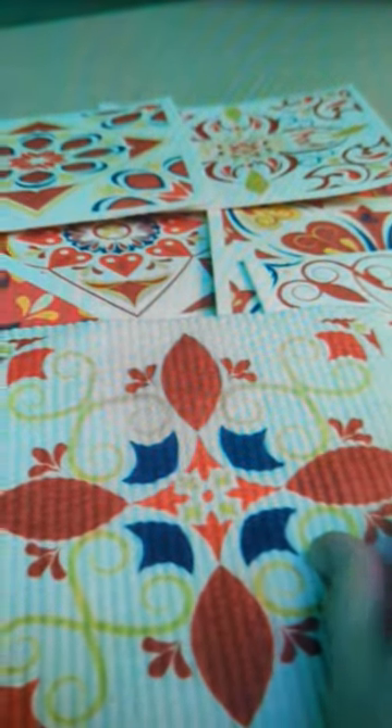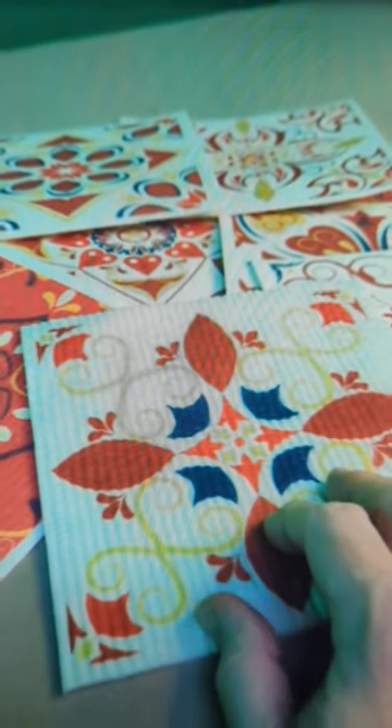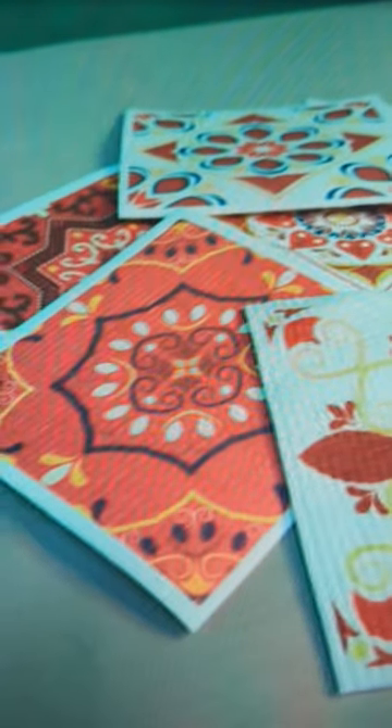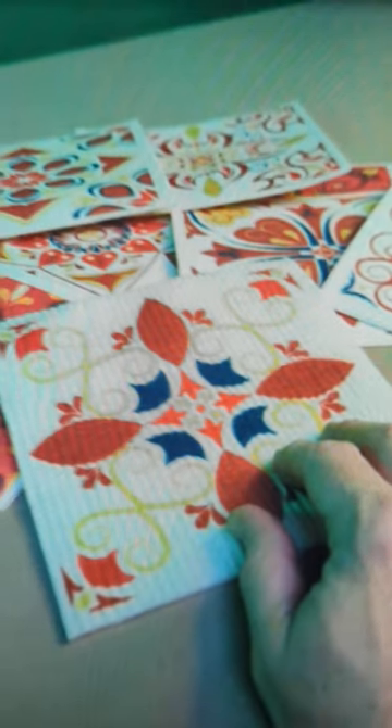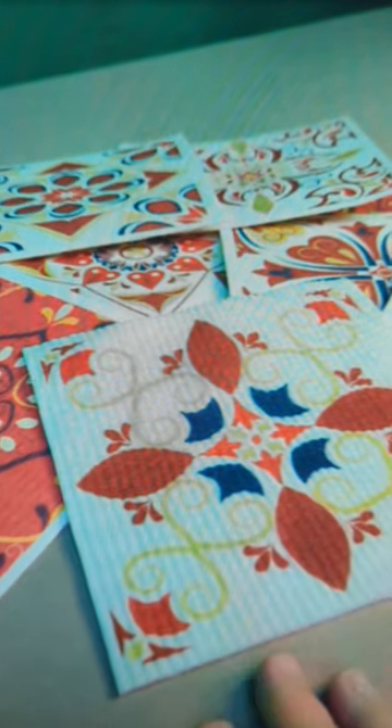They're 30% cotton and 70% wood fiber bamboo, antimicrobial, and they're really nice. They come to you dry and you just hydrate them and they become perfect for wiping your counter down, doing your dishes, or even using in your bathroom.